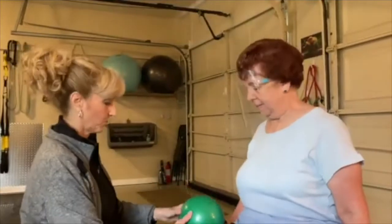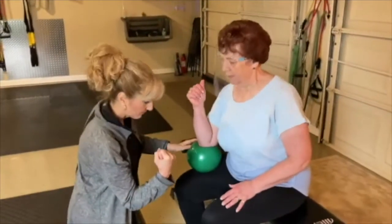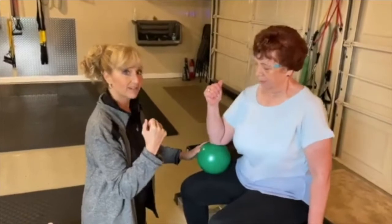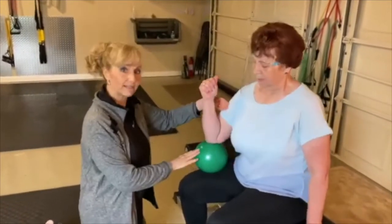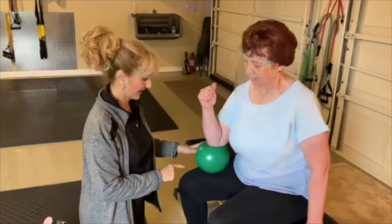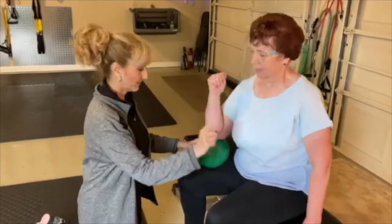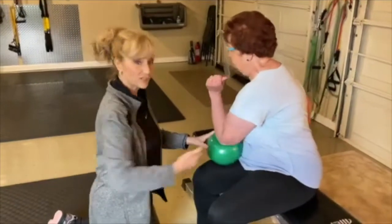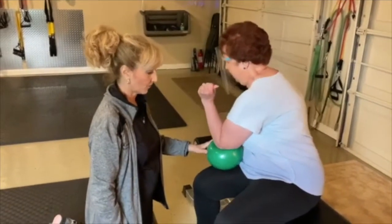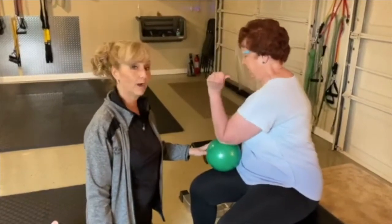I'm going to put the ball on Mary's quadricep — her thigh. She's going to put her elbow right on top of that ball and push with her elbow and come up. She's going to mentally think about using her core muscles as she presses. This is definitely going to work her core and a little bit of her bicep at the same time. Now I'm going to ask Mary to change elbows but not change legs. This elbow comes off and you push — now she's going to get more of the outside of the core, which are called the obliques, as she presses down into that ball hitting her core. Core is very important to keep strong — it is your center of everything. Core exercises are something you really want to incorporate in your routine at home.